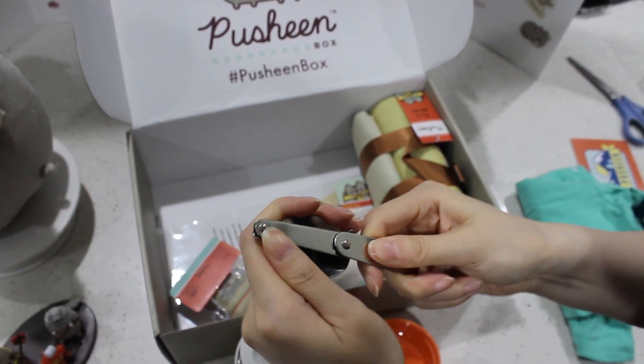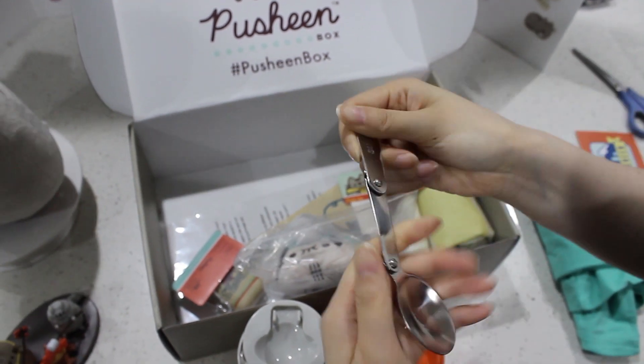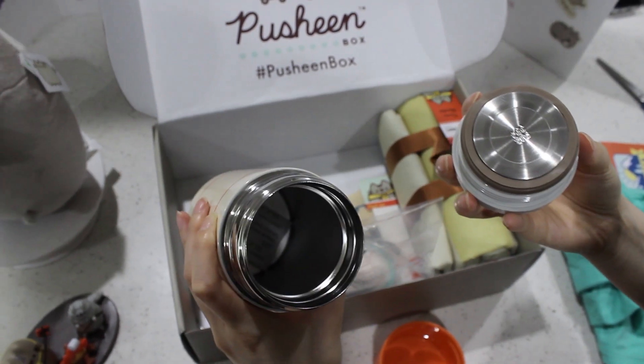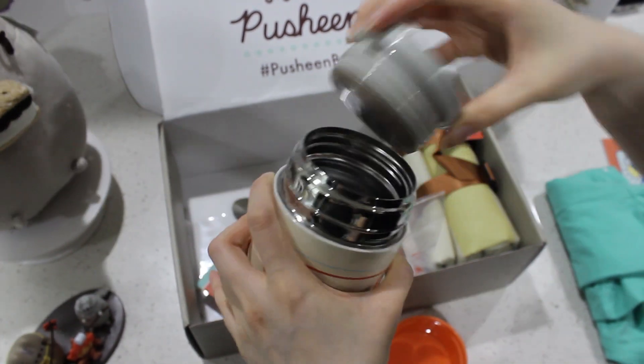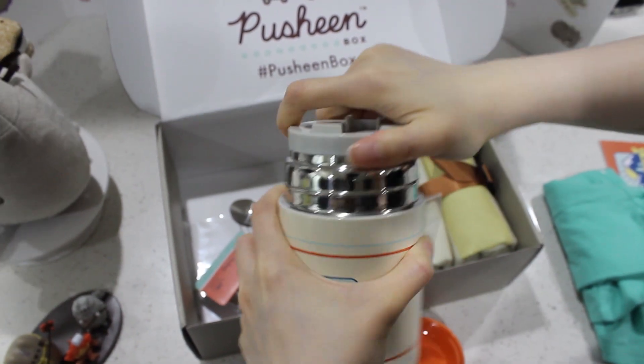So then you can just make your own drink or soup or whatever. Hey, this is so cool. I like this. It's very roomy. This is very, very useful. Very practical. I'm very impressed.